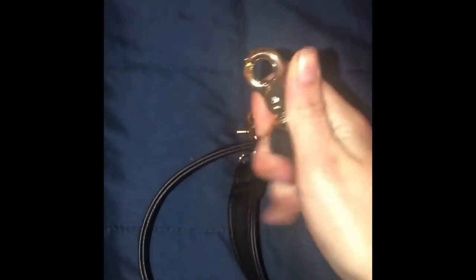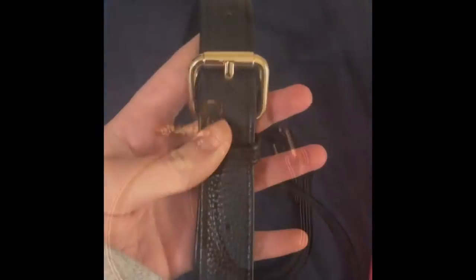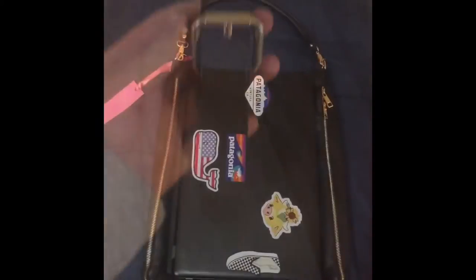Here is the extender strap and I'm showing you guys the little clasp, because the clasps are very interesting. I've never seen this type of clasp before, and this is the extender part.